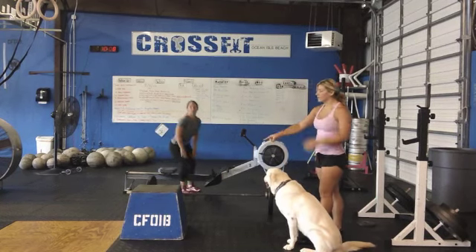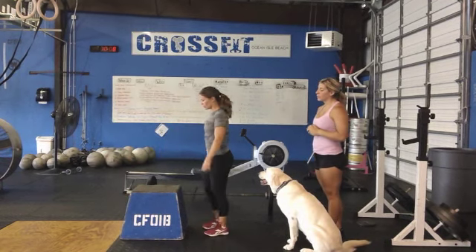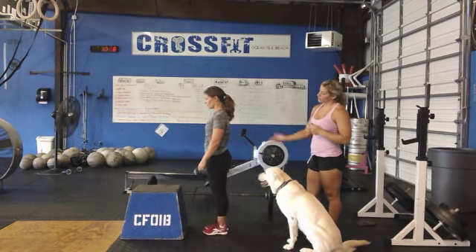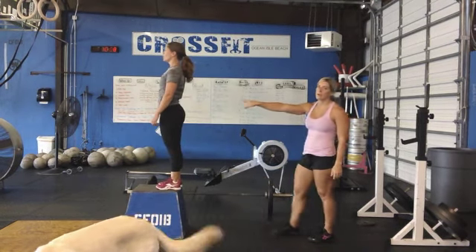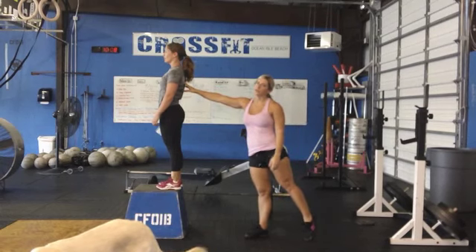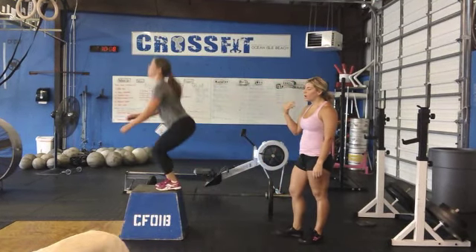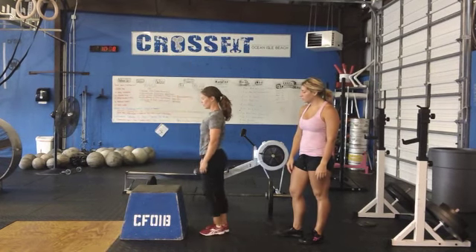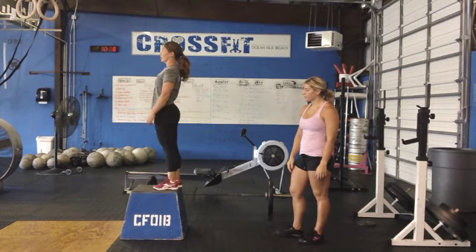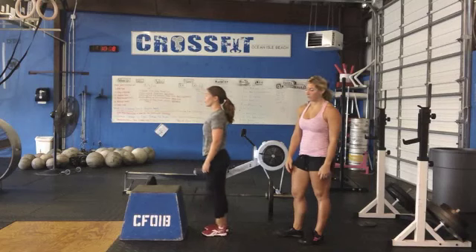Next movement is going to be the box jump. So Courtney will make her way over to the box. Boxes are going to be 24 inches for men, 20 for women. Standards of movement: jumping from the floor to the top of the box, landing with two feet, hips open while standing on the box, and controlled. From here she can bounce down, come right back up. Modifications: she can step down and up, jump up and step down.